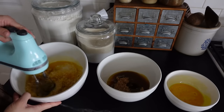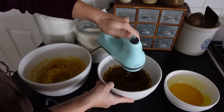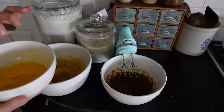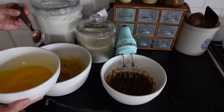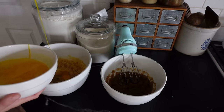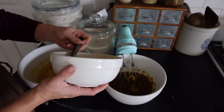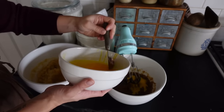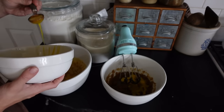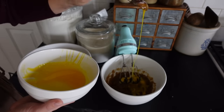In the big bowl are the sourdough lemon drop cookies, and in the small bowl are sourdough iced oatmeal cookies — you know, like the old-fashioned iced oatmeal cookies. For the lemon drop cookies I just use white sugar, no brown sugar, because I want them light in color. But for the oatmeal cookies, brown sugar is really good, so those use a mix of white and brown sugar.